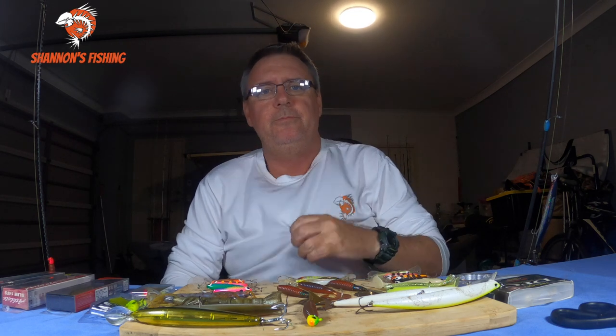Welcome back. Flathead season is just around the corner. What I'm going to do with this one is tell you guys my two all-time favourite lures - the best lures I use for flathead fishing. Over the last few years I've done a handful of videos and pretty much use the same lures, and a lot of you guys have been asking what the brand is and what they are.